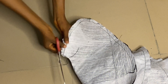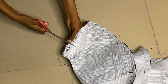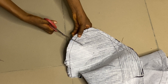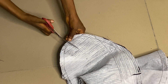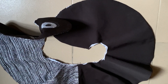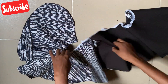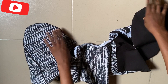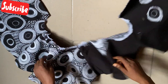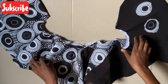Now I'm done stitching. To turn it over to the right side and iron it, I'll give it notches just like this all the way to the other end — be careful not to cut the thread. I'll notch it till the other end, then give it a good ironing. I'm done notching, turned it over to the right side and ironed it. This is one side of the peplum, and when reversed this is how the other side looks — this is what is called a reversible peplum.